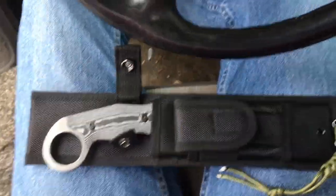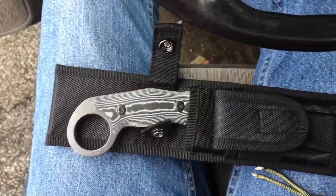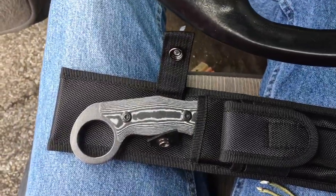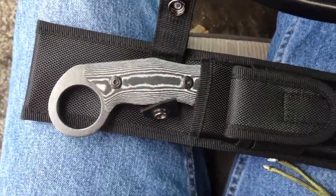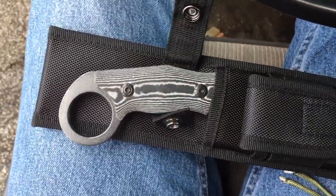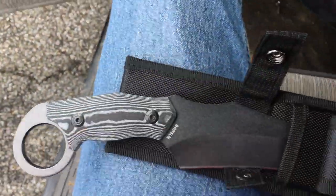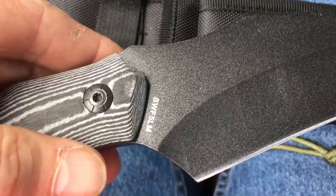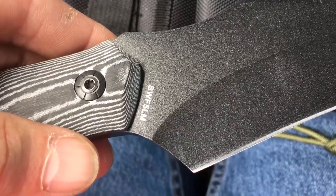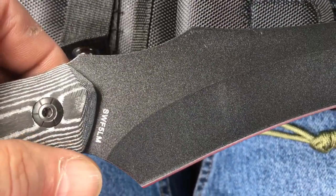What's going down this afternoon? I'm bringing you another Smith & Wesson fixed blade. This is the Hawkbill — it's the SWF5LM — that's Smith & Wesson fixed blade, five inches, linen micarta.